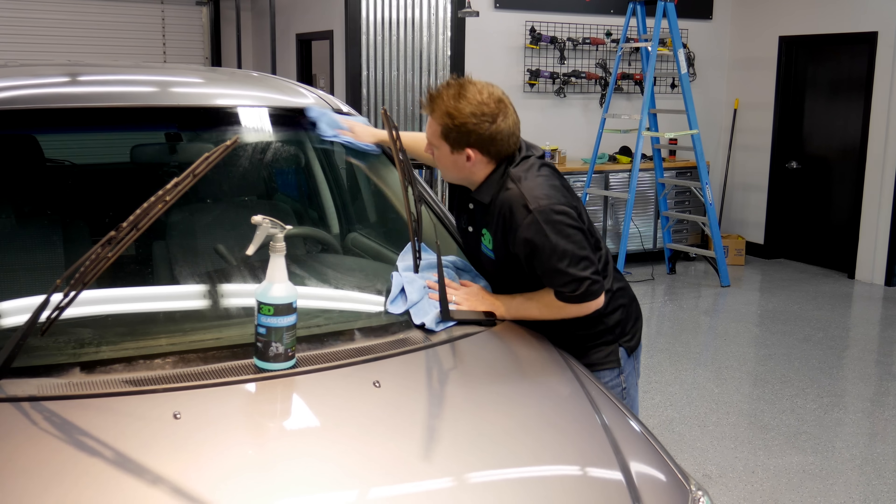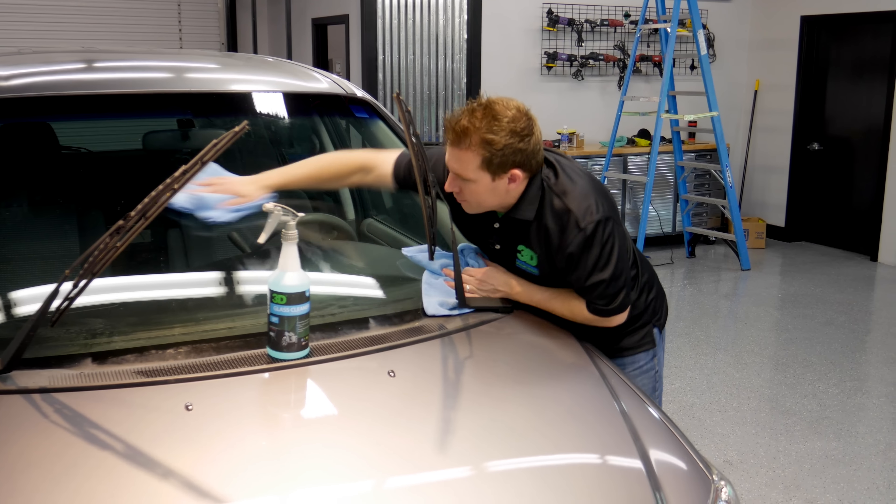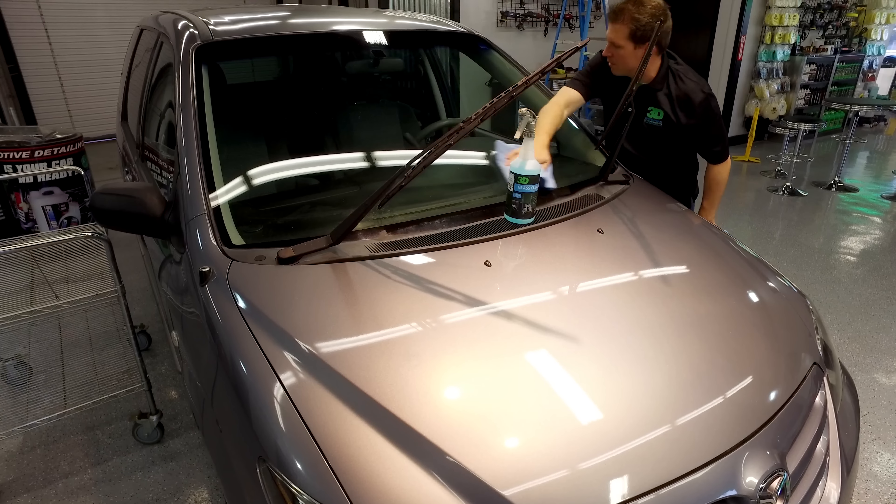Then take the second towel and buff it out to get that glass nice and clean. Now the outside is all cleaned up.